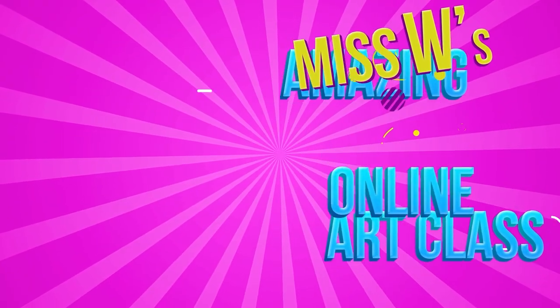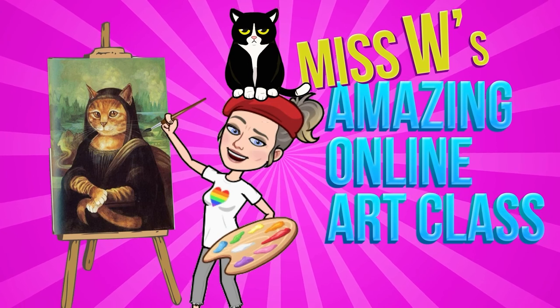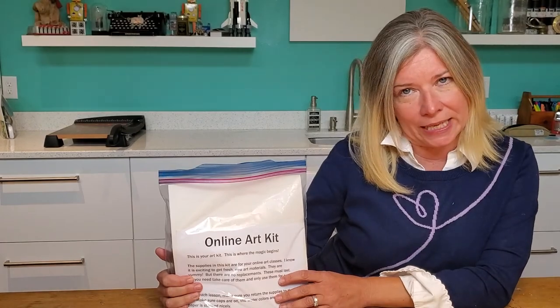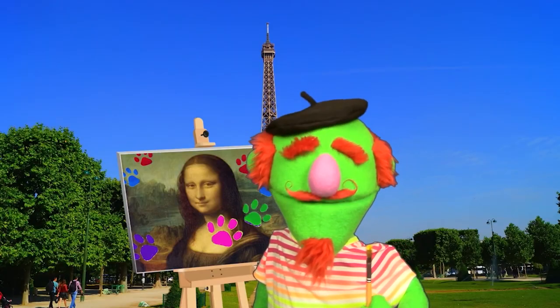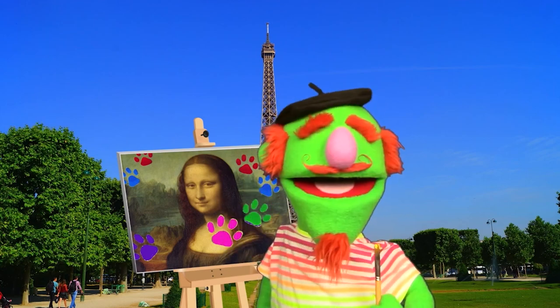Miss W's amazing online art class. Hello Academy Art Stars and welcome back to the studio. Right here in my hands is this fabulous art kit. I am here to tell you the terrible story about the day I did not take care of my art kit.